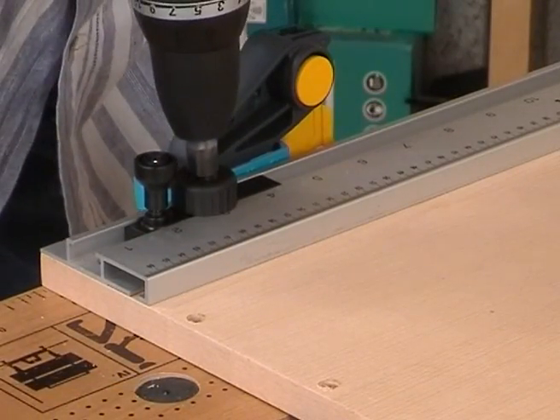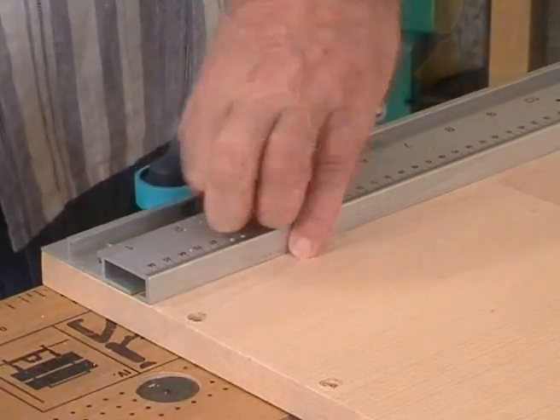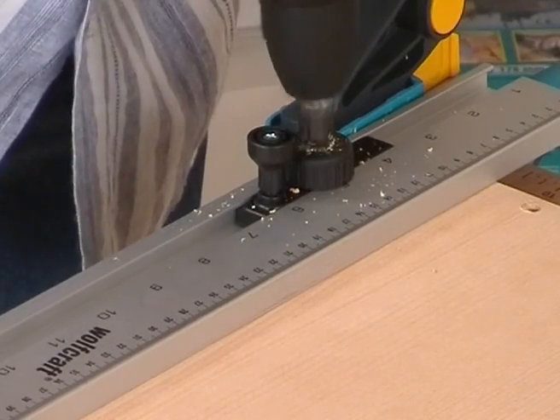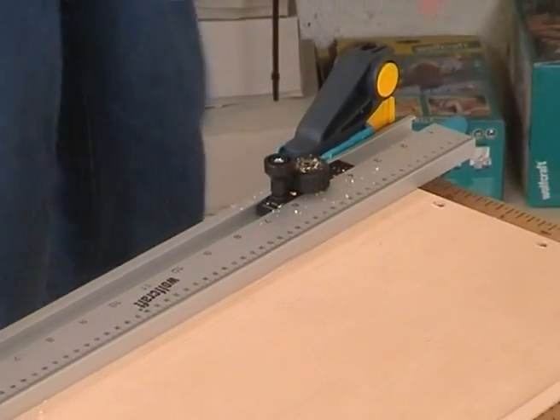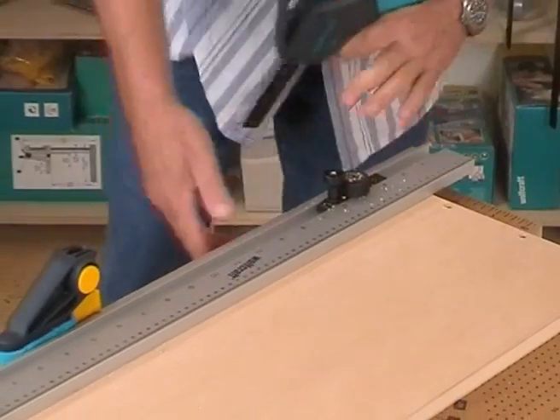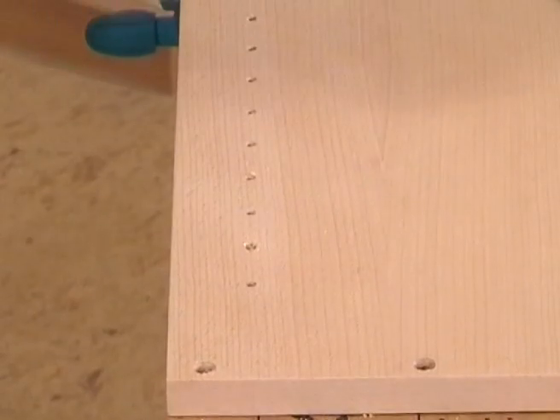Now you can easily and absolutely precisely slide hole for hole with the sliding drill head. Unfasten the two clamps and enjoy the accurate and neat series of holes.